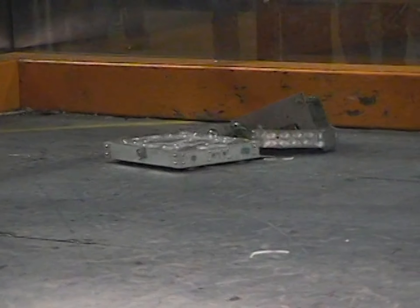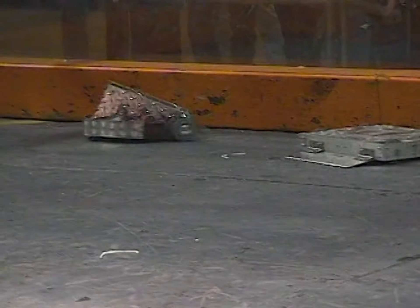Once again, these are the 12-pounders. If you like the 12-pounders, be sure to stick around for the 30-pounders.